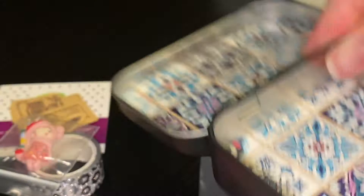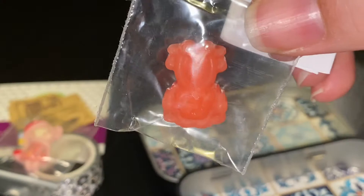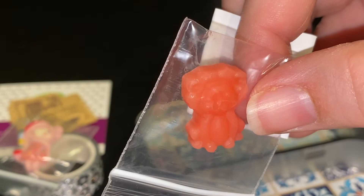Anytime you order Paddy Wax, she sends a sample, and I love that they come in these cute little shapes — like I've gotten a heart before, and this one is a little lion. This one is called Daisy Sweet Mango. Oh guys, you have got to smell this!